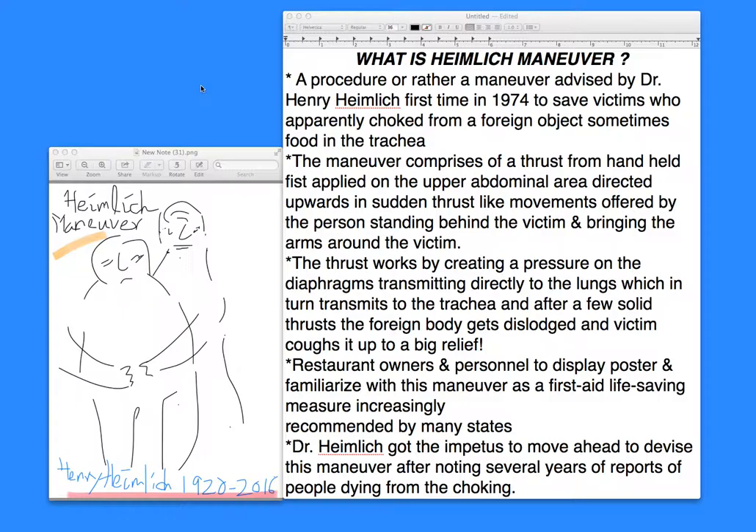Hello, everyone. This is Dr. Jaitley. Welcome to the universe of cardiology, the study of the heart. In this section, I want to briefly talk to you about what is the Heimlich maneuver. It's a procedure or maneuver that was devised by Dr. Henry Heimlich, first in 1974, and this was mainly to save victims who were choked from a foreign body, sometimes a food particle or food bolus within the trachea.